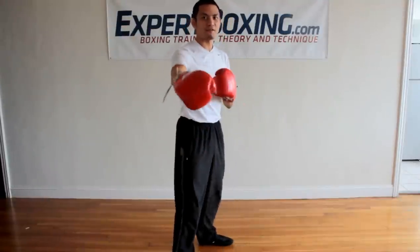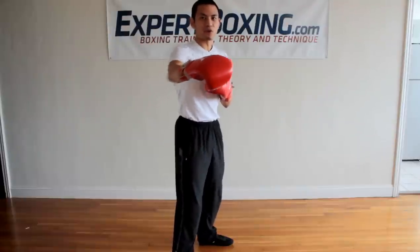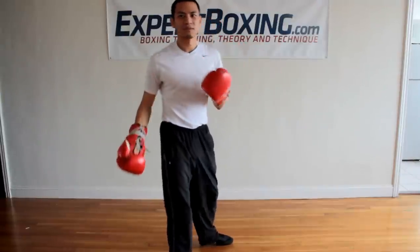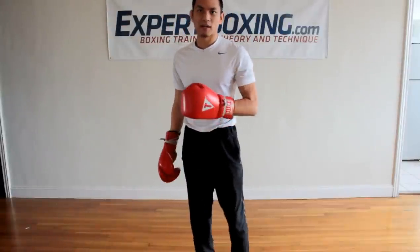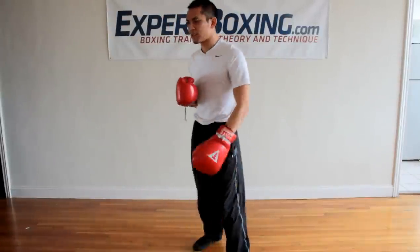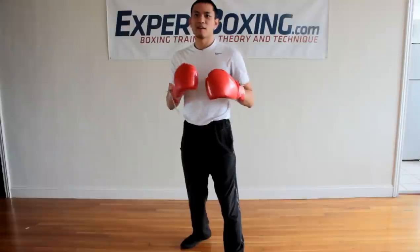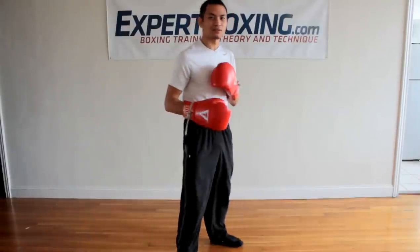If you put the strong hand in front, now it's responsible for throwing the pity-pat punches, and the weak hand is responsible for the strong punches — and that just doesn't work. Put the strong hand in back; that's what I would recommend. Should you fight with both sides and be ambidextrous? The answer is no. Pick one stance, work on it, master it, and maybe after you've boxed for 10 years, you can think about switching around.